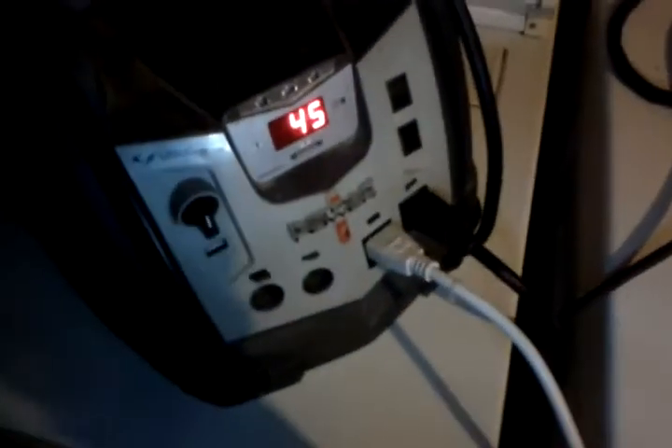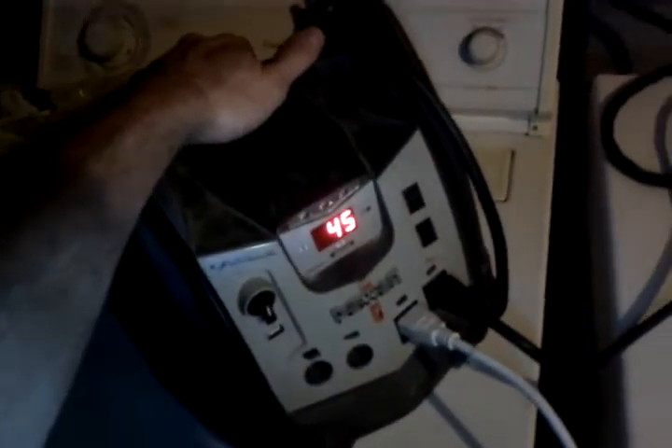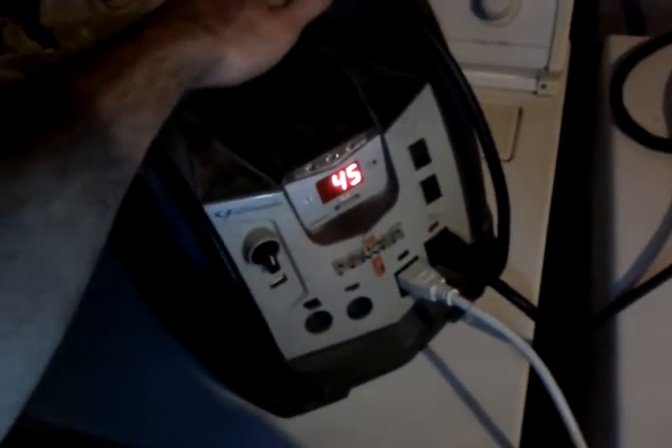Shut it off. Sine wave goes back to normal. Still, if I turn these on, it just screws up with the inverter - it will not turn the lights on. So that is a fault in this inverter. It doesn't like to run multiple fluorescent loads and stuff like that.